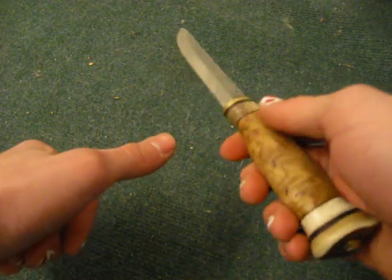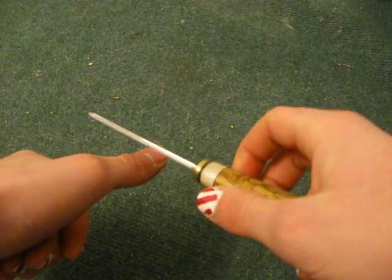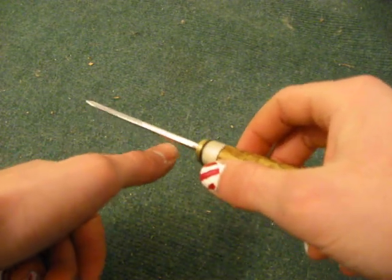So you just take the knife and tap it on your fingernail very lightly, then just kind of pull like that, just very gently. And if it sticks and doesn't go anywhere, that means your edge is sharp.